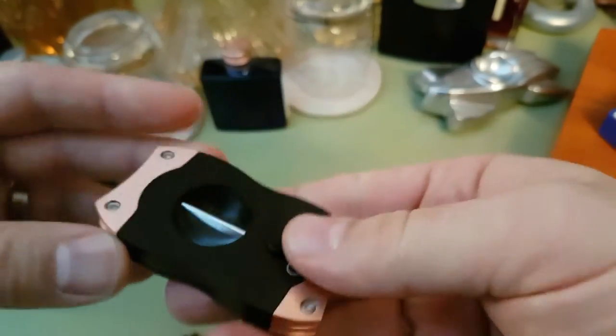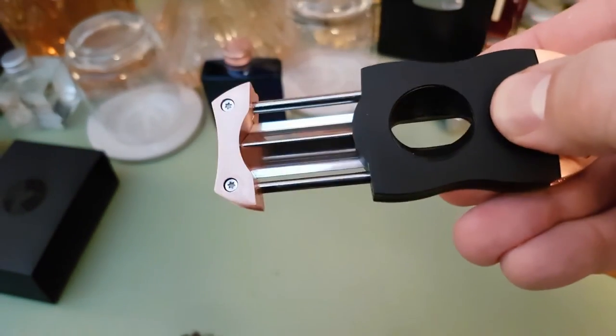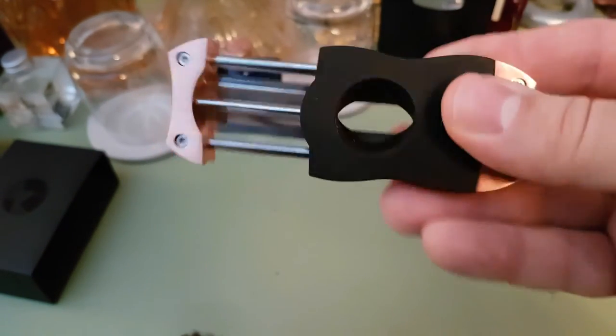It's a heavy weight — it's not a light cutter. You will feel it in your pocket. It shoots out pretty hard. It's a bit bonkers, but there we go.